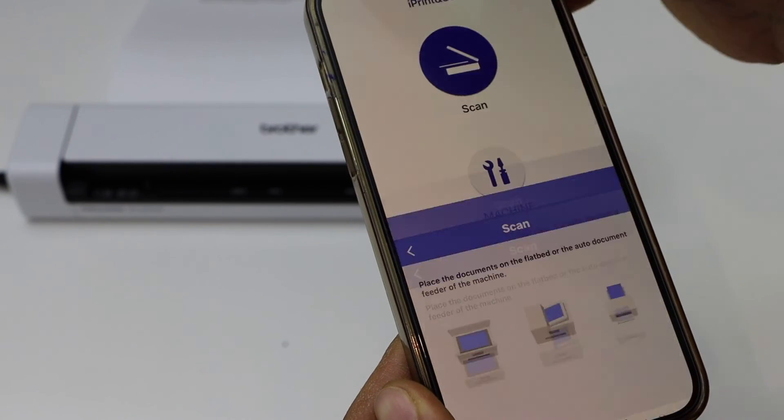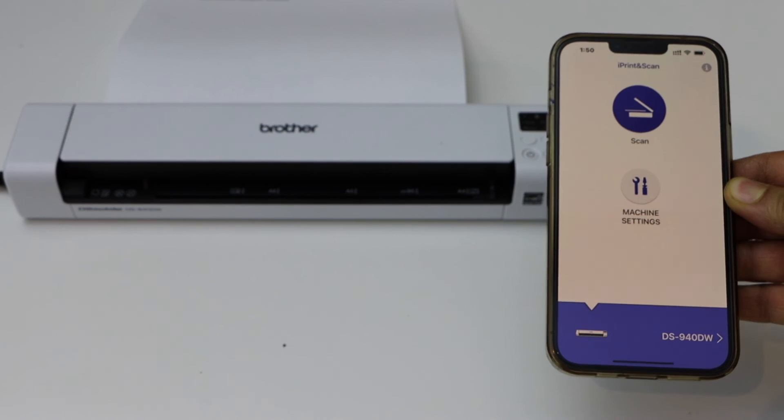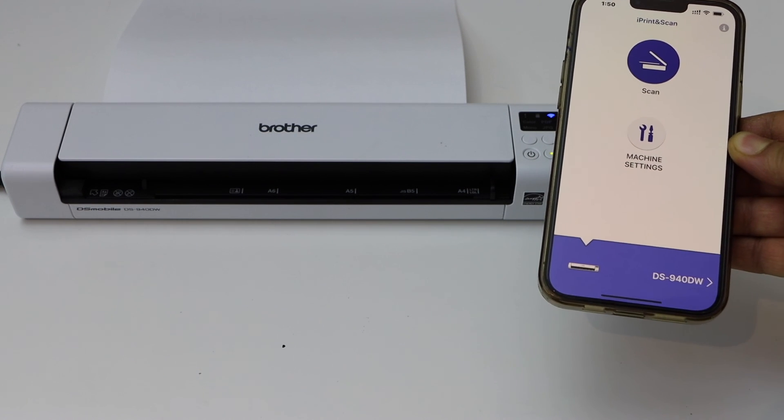So this way we can do the Wi-Fi Direct setup of this scanner and start using it for scanning. Thanks for watching.